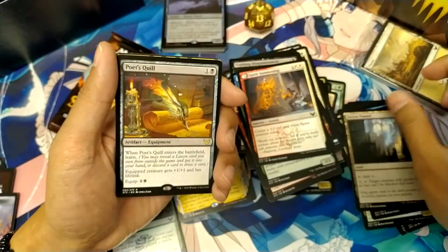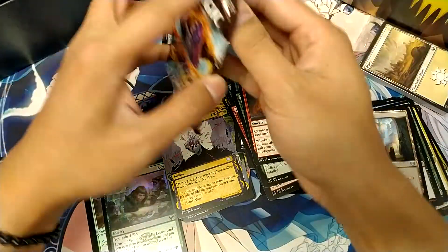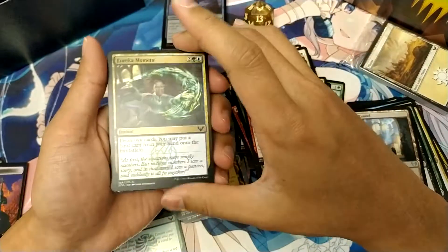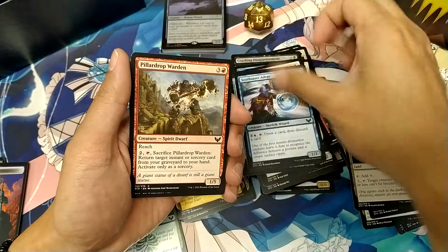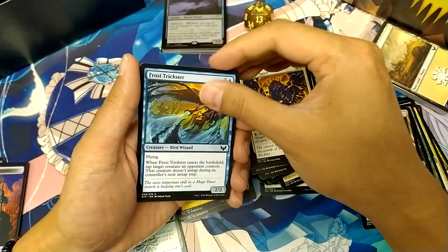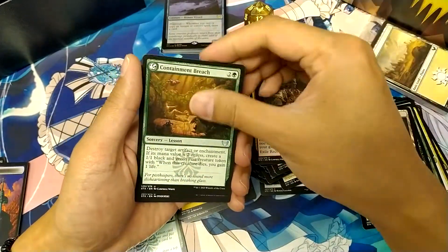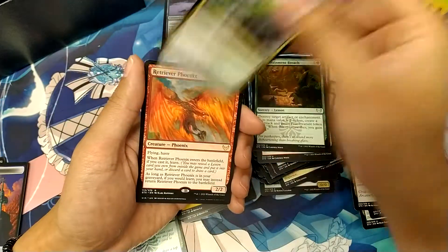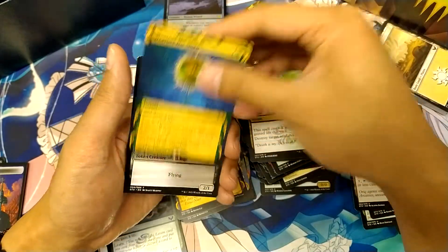And Poet's Quill. And the Mythical Illuminate — and Spirit. And lucky last, our Mortality Sphere. We got Retriever Phoenix and Weather the Storm. So not too bad.